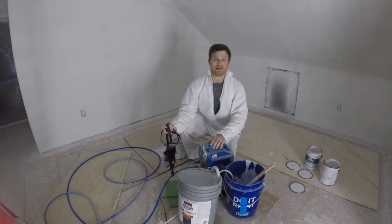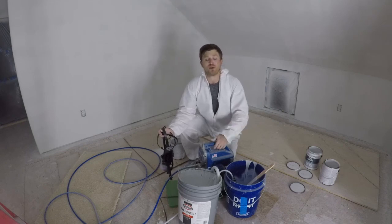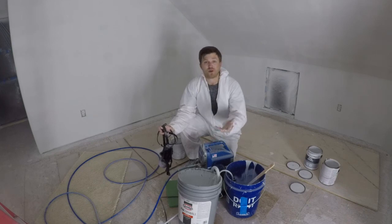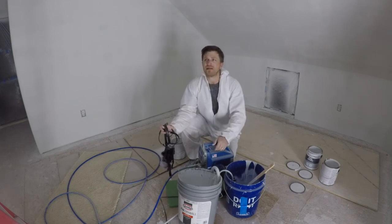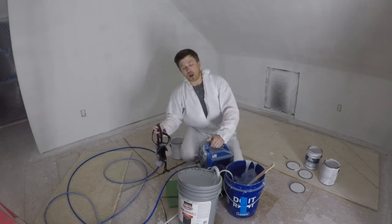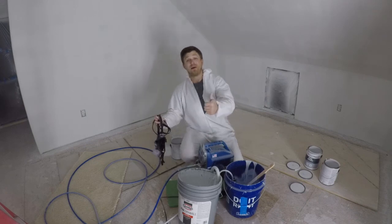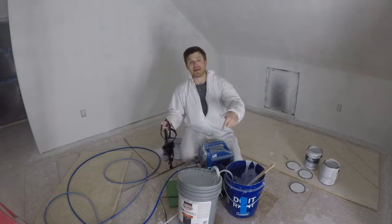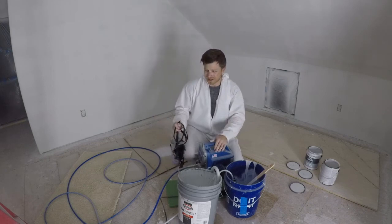There are limitations of course — this is not a pro-level machine, I'd call it a prosumer-level machine. But the manufacturer says you can run about 125 gallons of paint through it per year, which is way more than I would use it for. All that said, I give this thing a big thumbs up. If you're interested in one of these paint sprayers, I'll have a link down in the description below.